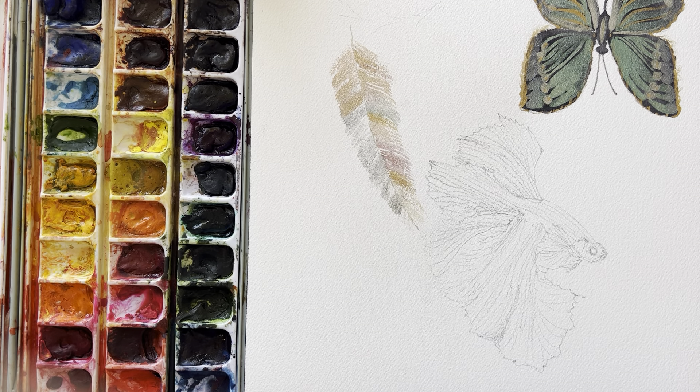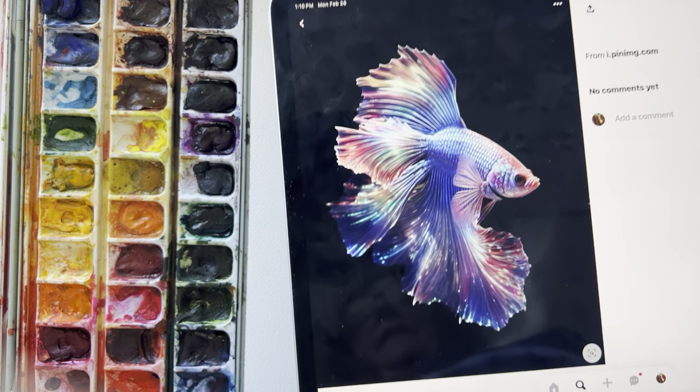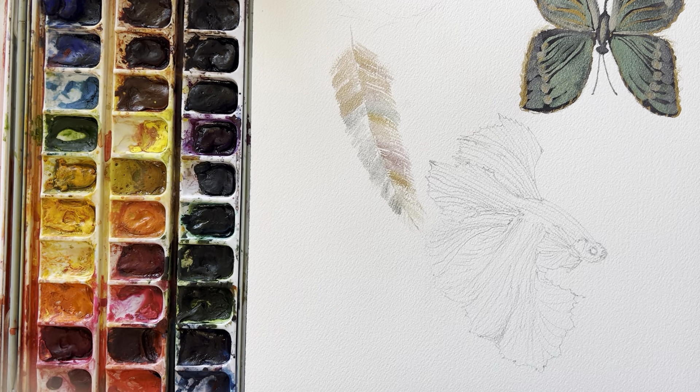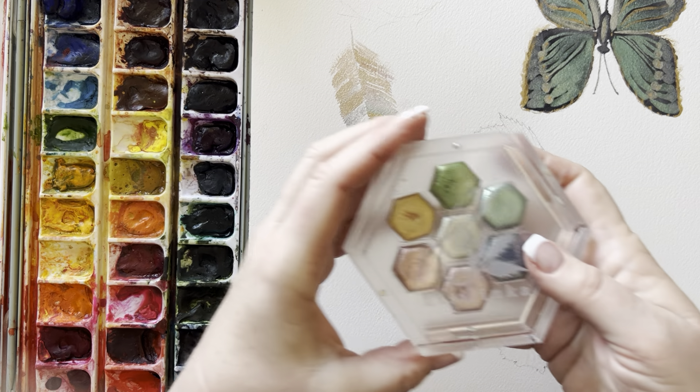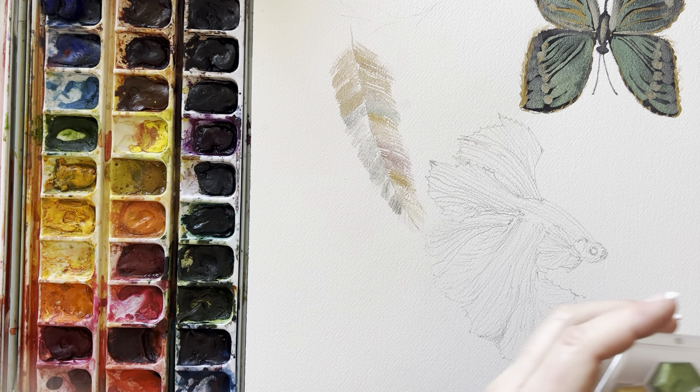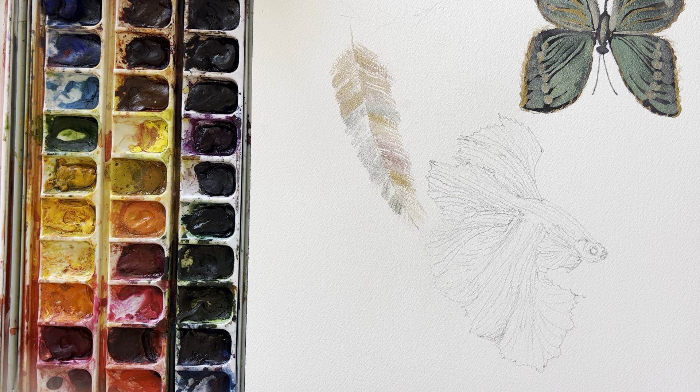Hello everyone, I am today going to attempt to paint this betta fish that is on Pinterest. I will try to remember to link the actual picture, but again I am working with my Lissi Link paints that I ordered and got from Germany last week, and I've been having a lot of fun playing with them.